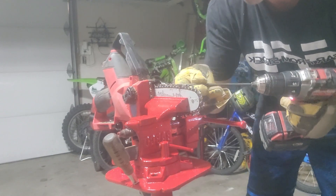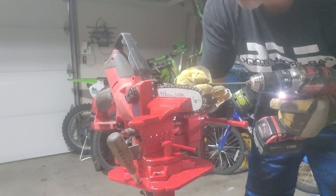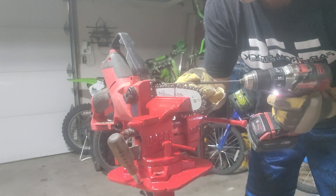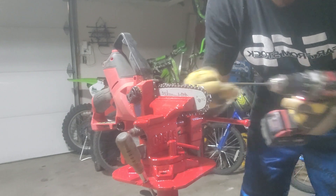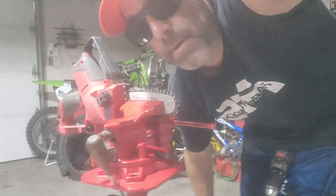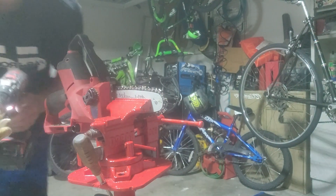That's it — go to the next one. Same thing, so on and so forth, until you get your chainsaw blade fully sharpened. Once I get this side sharpened, I'm going to start on the other side.